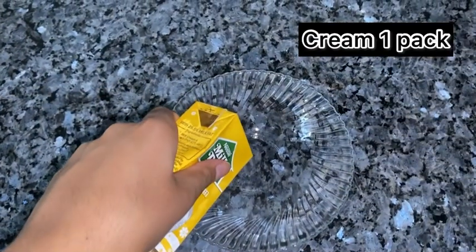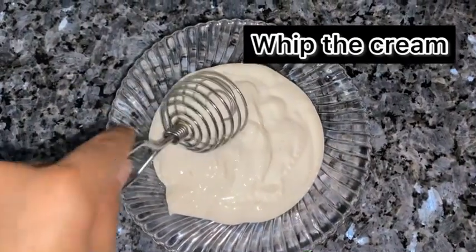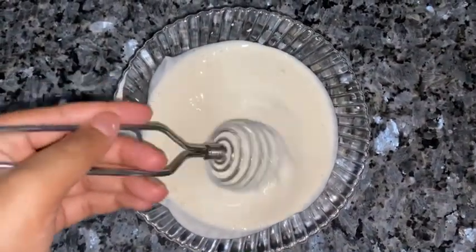Now, take a pack of cream in a bowl and whip it properly. After doing that, we will also keep it in the fridge.